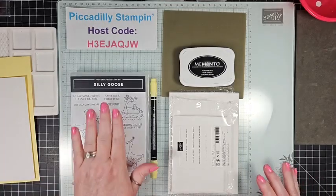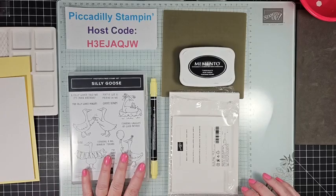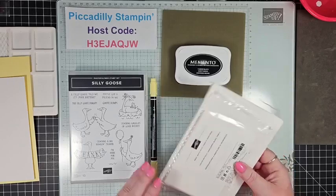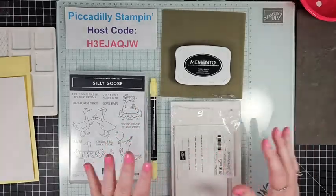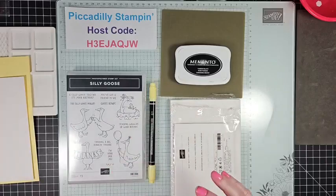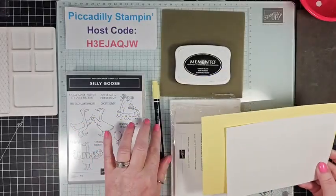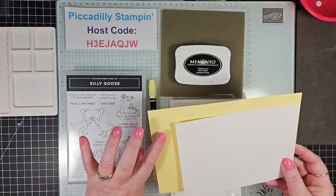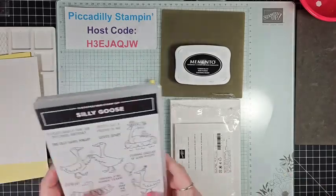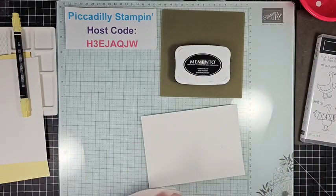Today I'm pulling together a few simple products. The Silly Goose stamp set will be retiring soon — it's one of my favorites — so we'll be using that. I've got basic black ink, this is our Memento Tuxedo ink, and some basic white note cards and envelopes, which come together in the same package. I'll also be using a Stampin' Write marker. I'm going to be using the Lemon Lolly marker along with some Lemon Lolly paper and basic white paper. Let's get going!